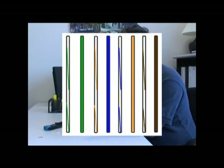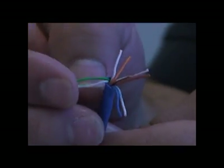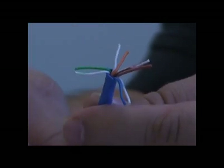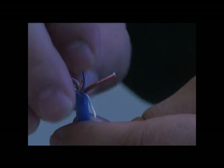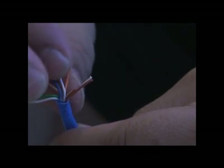Now if you look on the screen here, this is the pinout — the color code — that we're going to use. You may want to pause the video and write these down now. The order is: white with green, then green with white, then white with orange, then blue with white, then white with blue, then orange with white, then white with brown, and then brown.